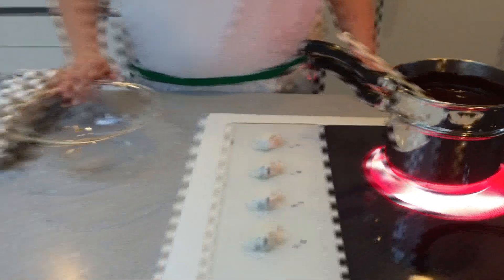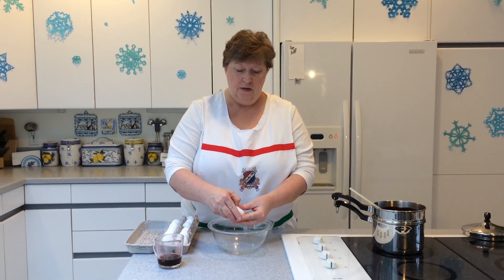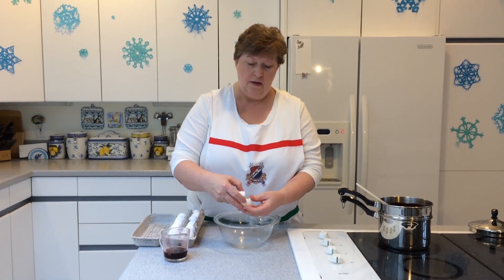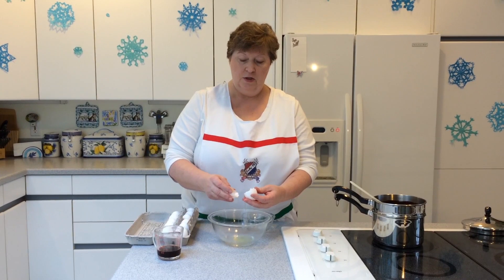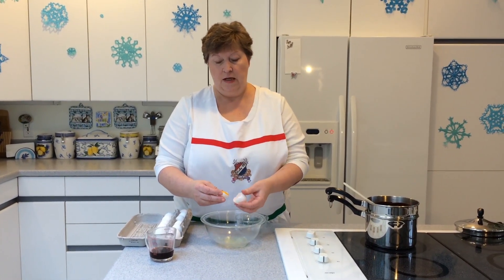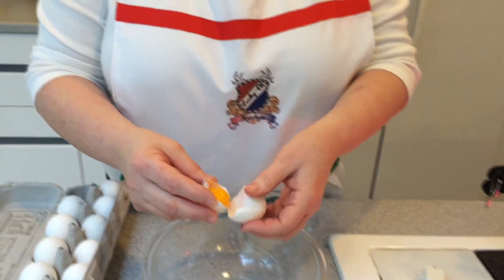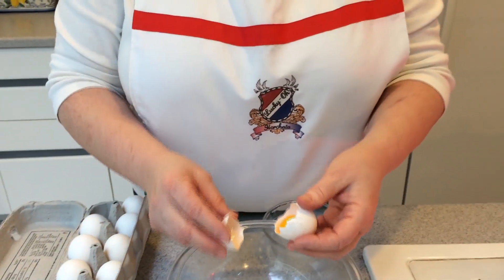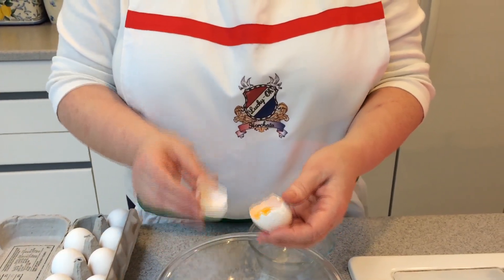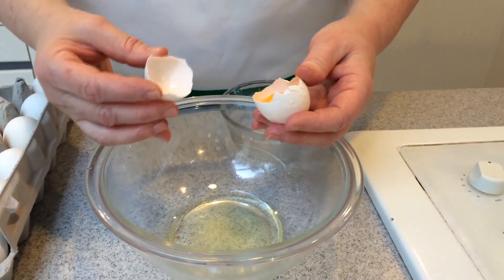While we're waiting for our chocolate, butter, and sugar to completely blend and incorporate, we're going to get the eggs ready. To separate the eggs, you're going to want to crack and then peel off one portion of the shell. Then I use that same egg shell and go back and forth a few times without breaking the yolk. That's absolutely imperative — if the yolk breaks, you're going to have to set that egg white aside because it won't beat properly.